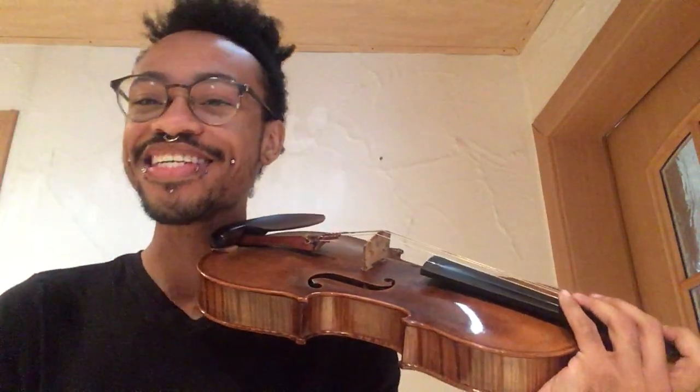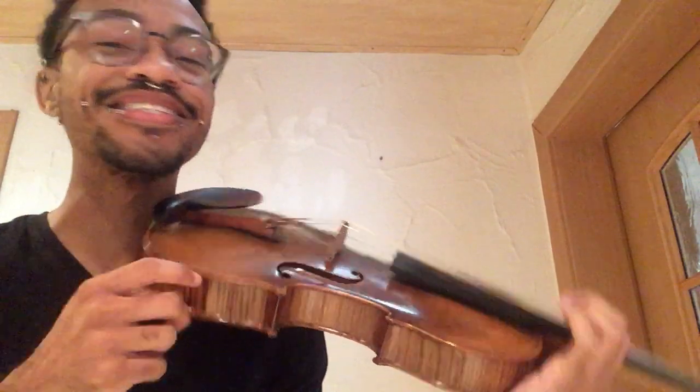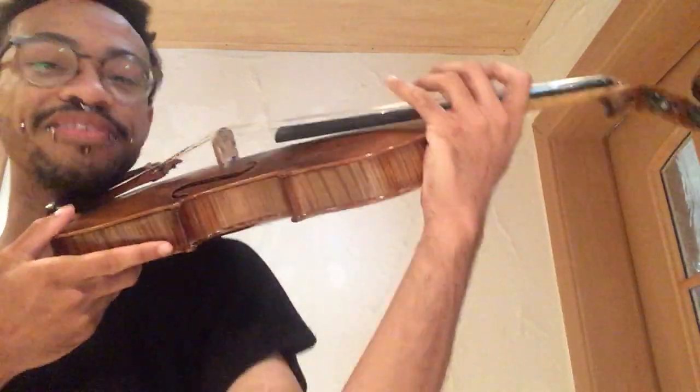The topic today is shifting without a shoulder rest. It's a new and completely different concept — your whole hand is moving with you to help support the instrument. So we're just going to shift down.